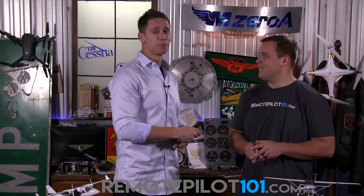Hey, Remote Pilot 101, Jason here alongside Ethan, bringing you Episode 2 of our Part 107 Most Popular Questions.